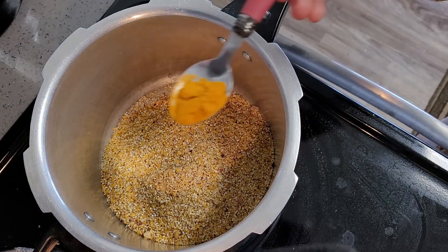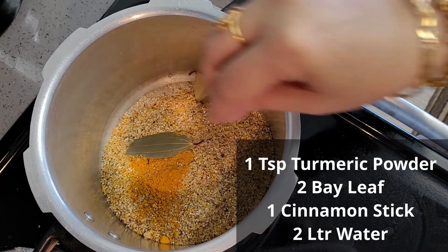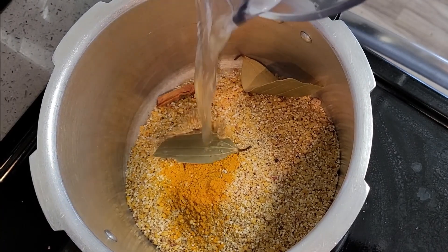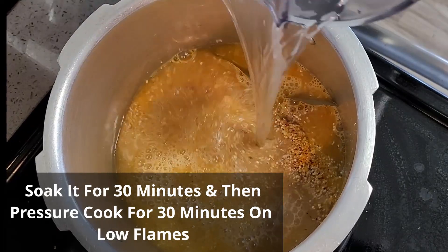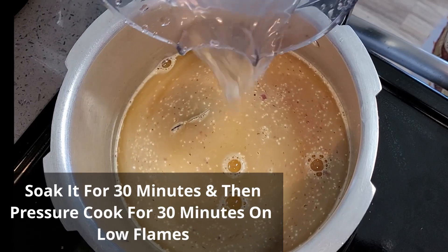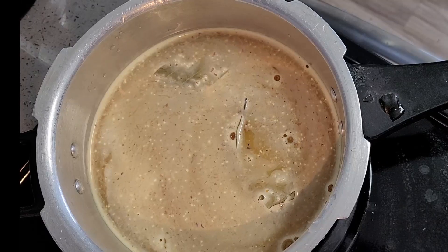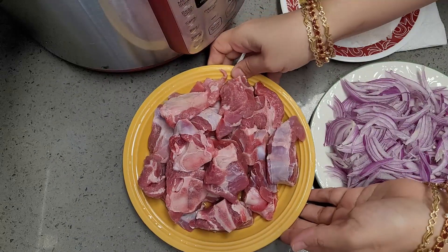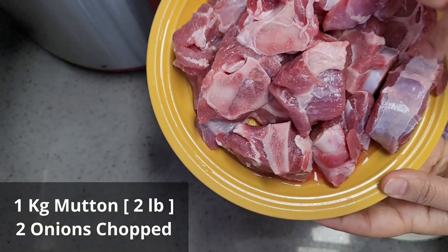Now I am transferring all the roasted dal to a pressure cooker. I am adding one teaspoon of turmeric powder, two bay leaves, one stick of cinnamon, and enough water — do not be stingy in adding water, as the dal will not stick to the bottom while cooking. I will rest this dal for 30 minutes so it can soak nicely. After that, open, give it a mix, then pressure cook for five minutes on high and 30 minutes on low.